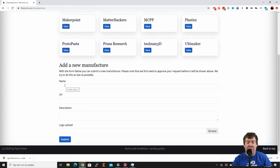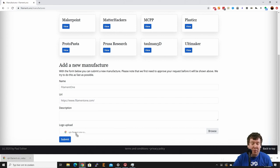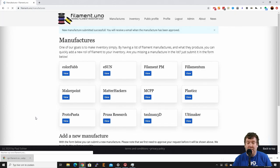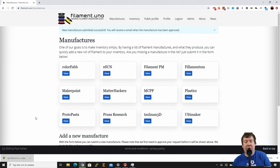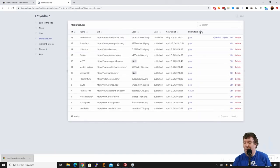We have Filament PM and Filamentum, but we don't have Filament One, so the first thing we need to do is fill in this form. The very first thing is the actual name of the manufacturer — that is 'Filament One'. I already copied the URL and I'll add their logo which I downloaded from their site. Let's submit that. It says 'new manufacturer submitted successfully' and I will receive an email that it is approved.